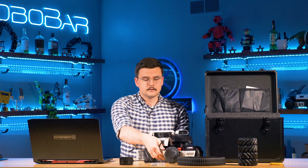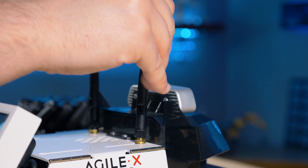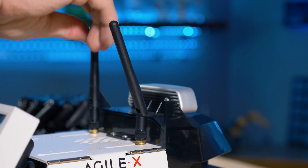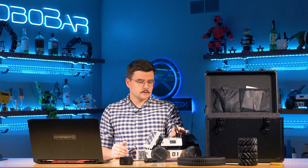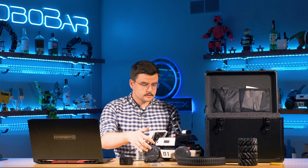Screw the antennas on to the ports on top. It doesn't really matter how they're oriented, but it looks cool when oriented like this, so we're going to do that.